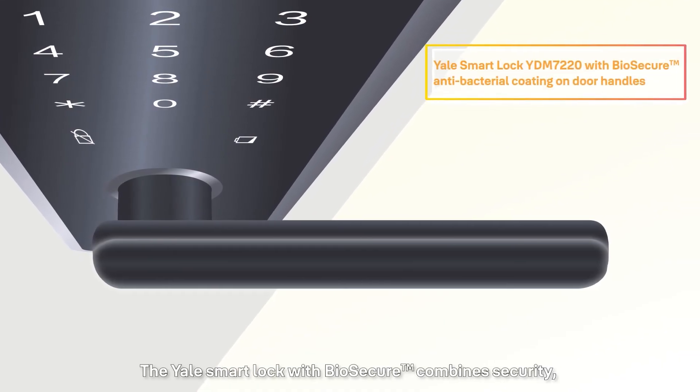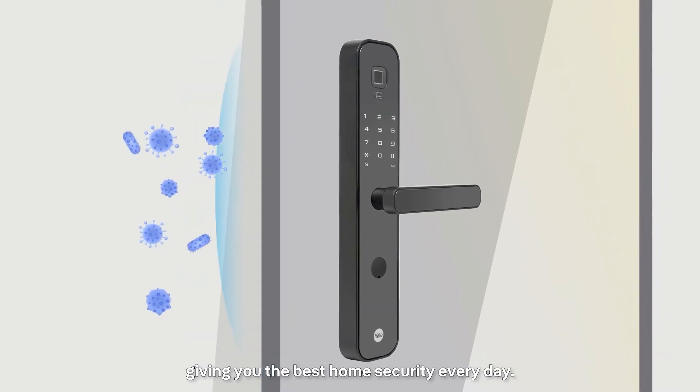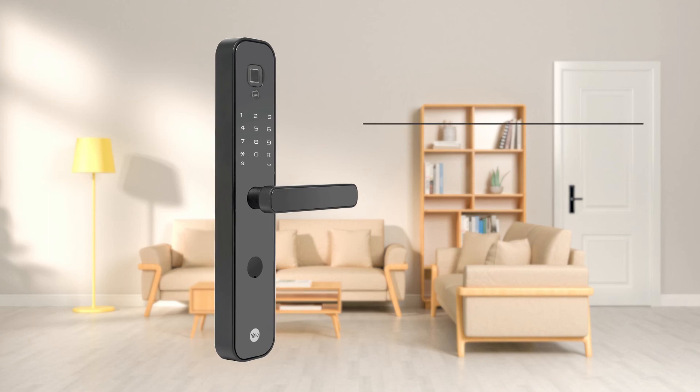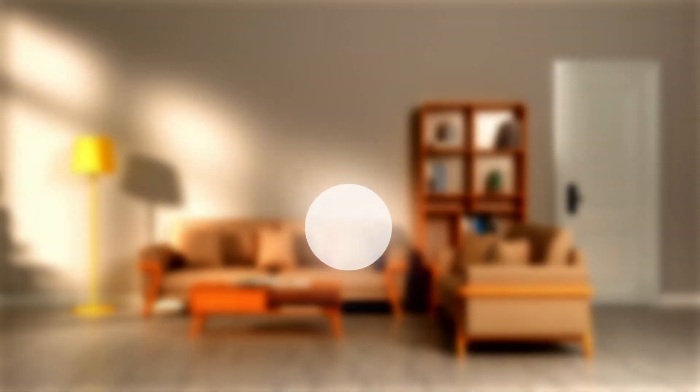The Yale Smart Lock with biosecure combines security, health, and convenience features, giving you the best home security every day. Yale Smart Lock YDM7220.